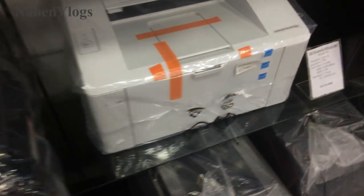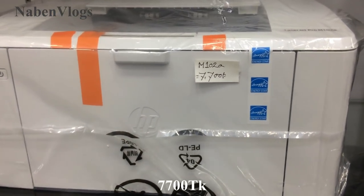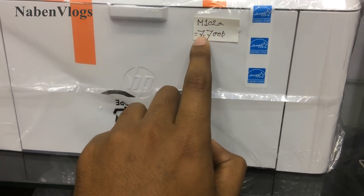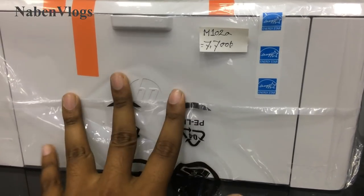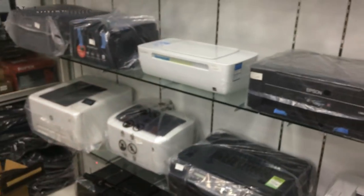We can see the printer machine. Friends, here we can see the printer machine. This is SP Company, it's model TM1-02A. This is $7,000. This is $7,000, this is $6,000, this is $7,000.